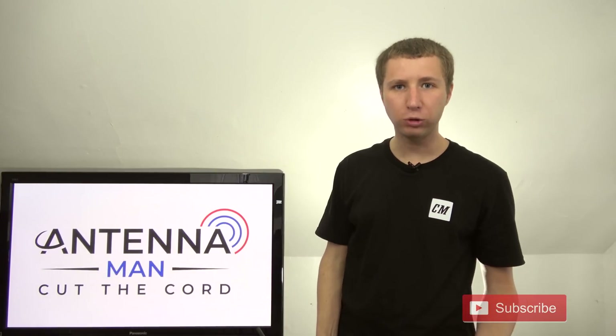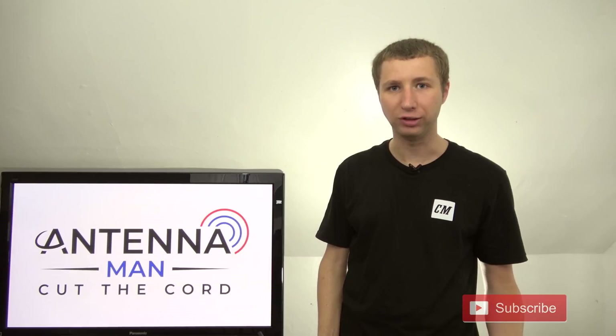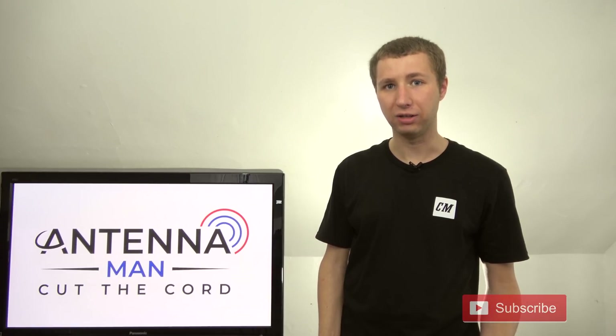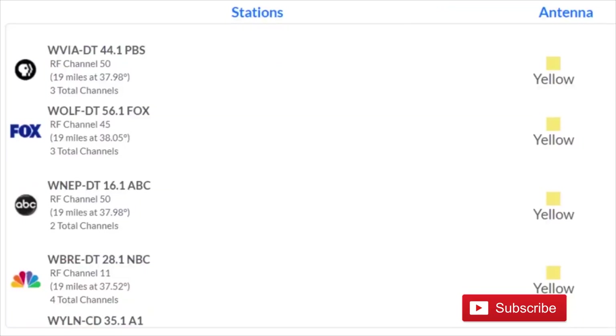It's important to note that most TV stations do not broadcast on the channel number you may know them as. For example, if you have a CBS 7 in your area, they may not broadcast on the VHF band. To find out what channels your local TV stations are broadcasting on, go to antennaweb.org, type in your address, and look for the RF channel number.